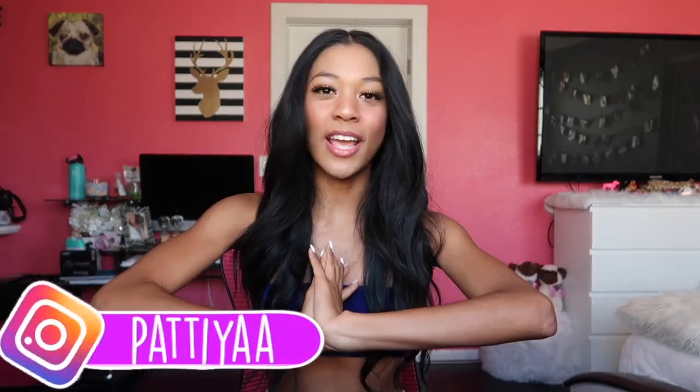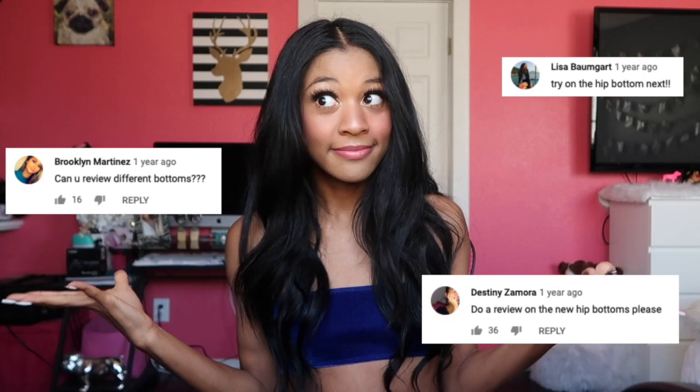Hey YouTube! What is up? Today we are here with a Hawaka swimwear review unboxing video try-on. This video has been requested for a long time and you guys really wanted to see the hip bottom. Thanks for commenting and thanks for liking those videos so much because they are your favorite on my channel. So I thought I'd come back for the new year with two new Hawakas, some of the latest ones.